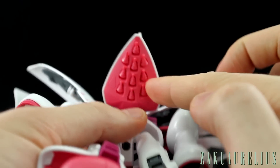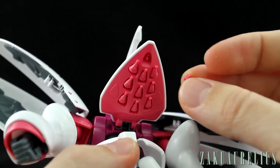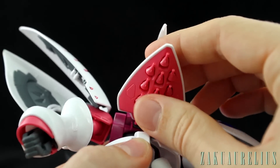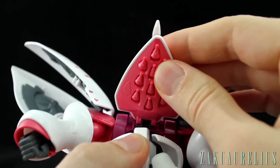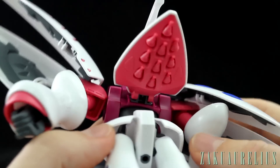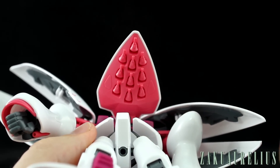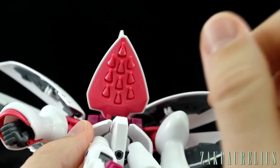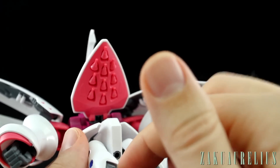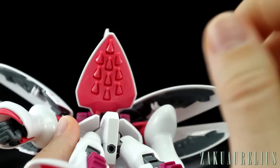The backpack moves up and down just a little bit. Under there are 10 individual funnels that can all come out individually and plug back on easily. Honestly, without effect parts for these, it's kind of useless to have them coming out — you're probably going to want to glue them all in place so you don't lose them. P-Bandai is going to be releasing effect parts for those, but if you don't want to spend the roughly 1,200 to 1,600 yen for that effect set, you'll just keep them in the backpack.